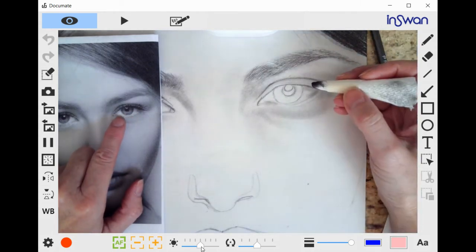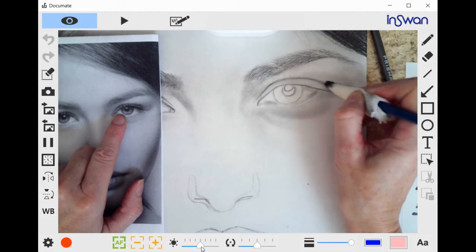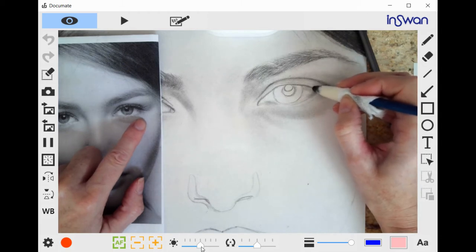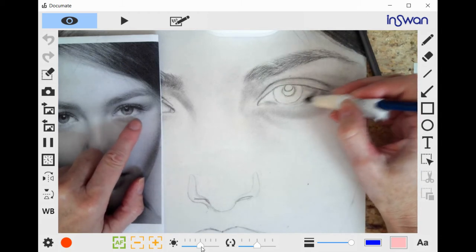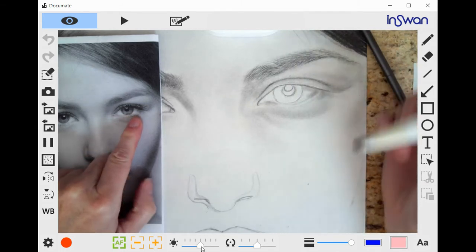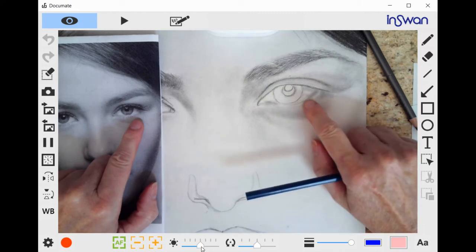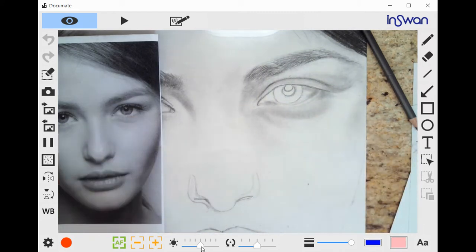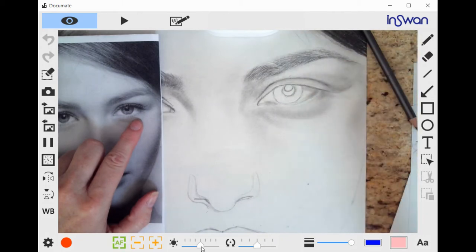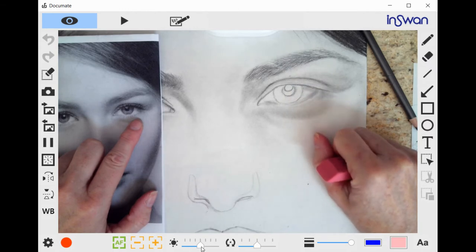So we're going to soften this upper line so it doesn't look as if it's a hard line. We did darken this a little bit out here, but we have to be mindful of our line here. When you look very carefully on the inside of the white of the eye, right in here, there is a little bit more of a shadow there. So I went through and darkened that a little bit with my blending stump.